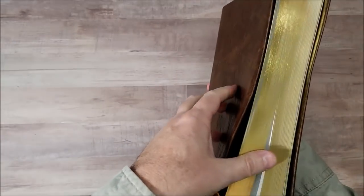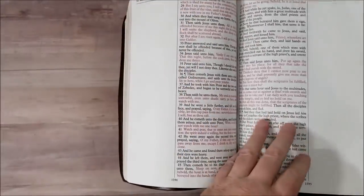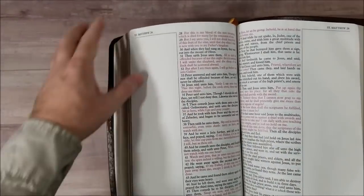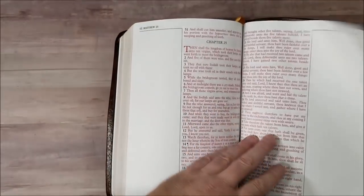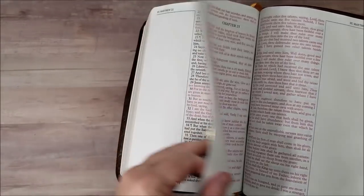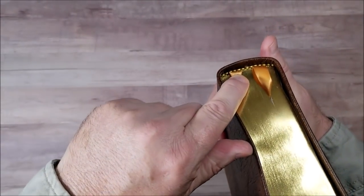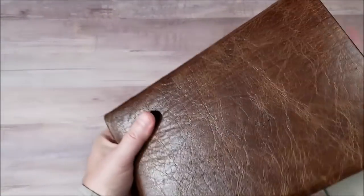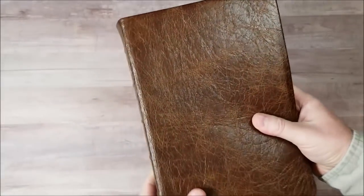Now this one is a note takers. This one is a red letter edition, which I have not reviewed before. So there's what the red letter looks like. It's about a medium color of red, medium shade. Seems to be consistent. But then it has the gold and brown head tail bands. Looks really nice.